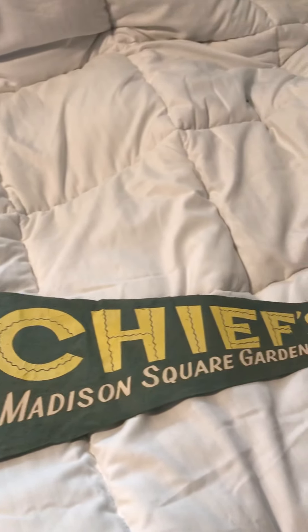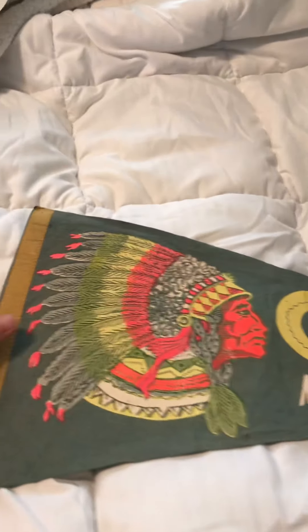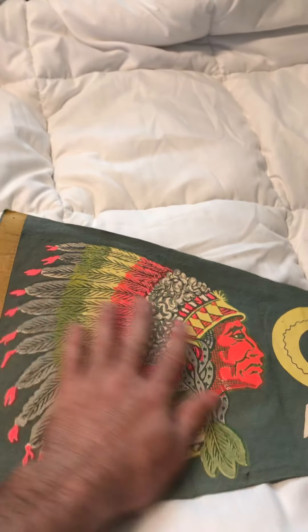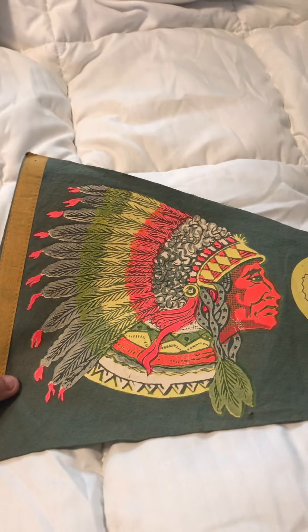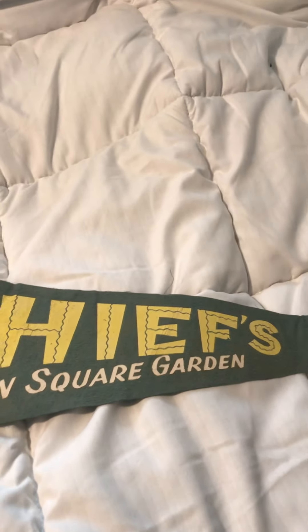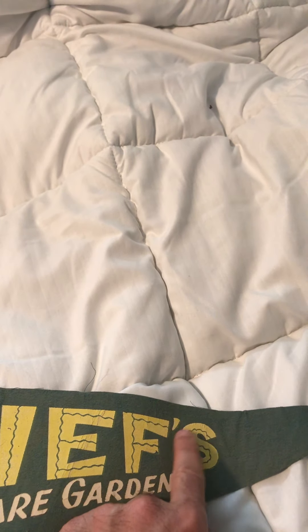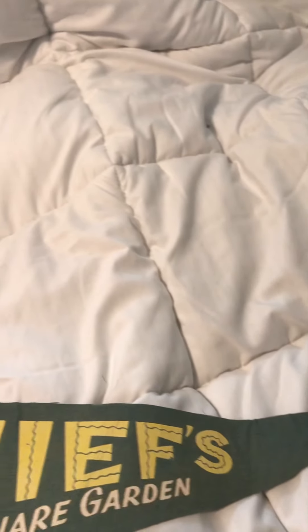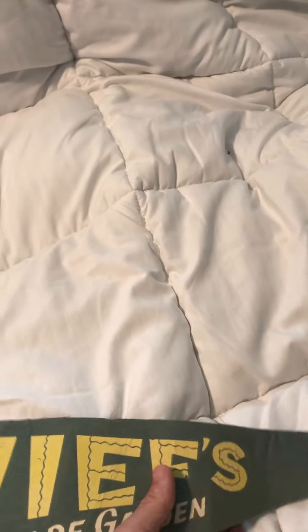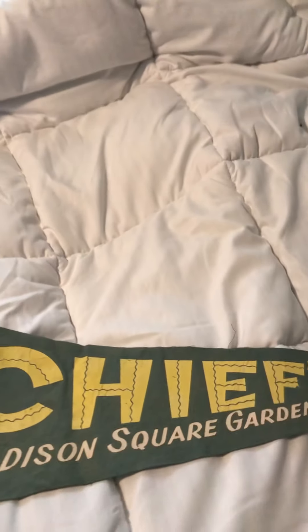Here is a rare one too — this is a Chiefs pennant from Madison Square Garden. I love this logo — it's big, it's bold, it really stands out. Super cool. Chiefs. And it's funny because it has an apostrophe here; usually the Chiefs name never had that, so I thought that was interesting. This one is from Madison Square Garden — has to be from thinking 1972 or 1973. Just look at that — it just stands out so big. Really cool.